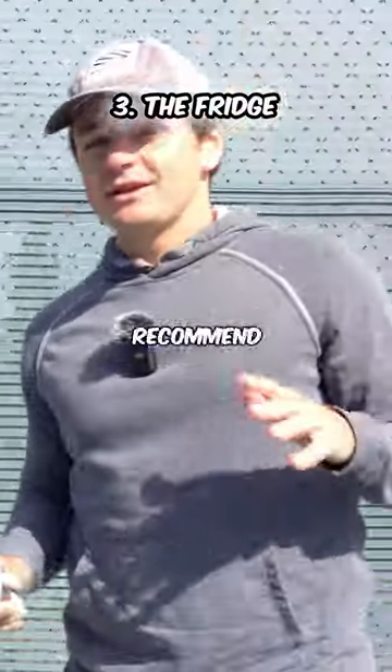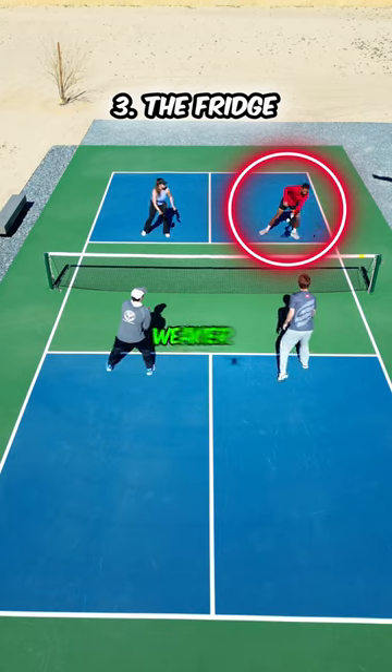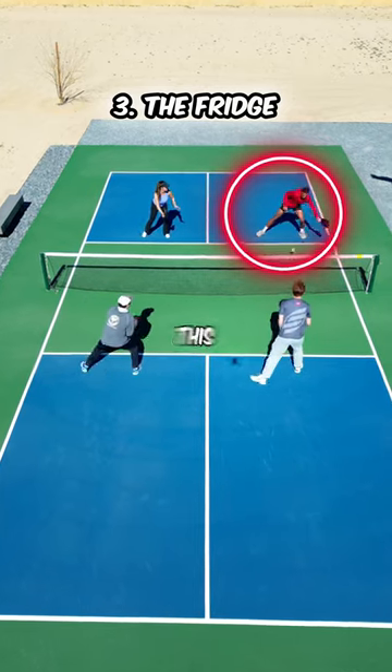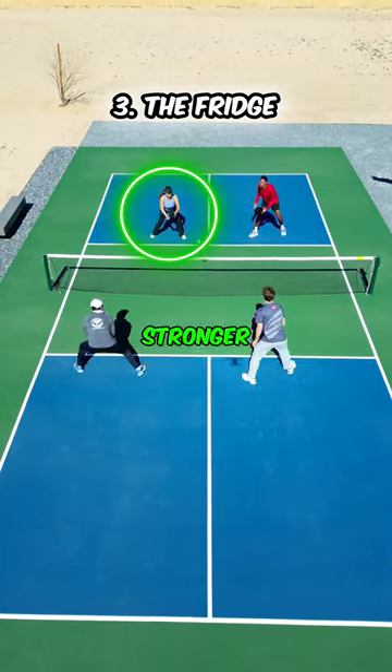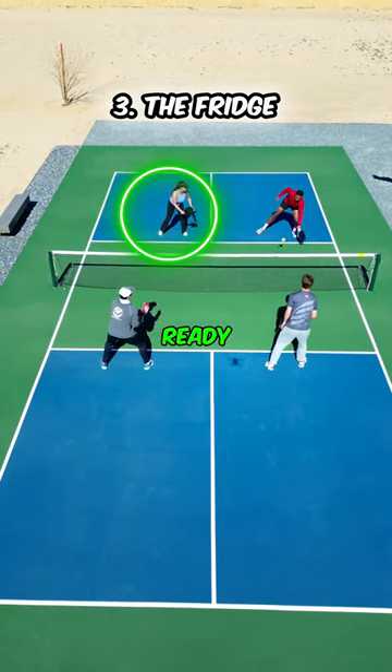The last tip I only recommend doing in more serious matches, but it's to target the weaker player on the opposing team. By doing this, you force the weaker player to do more work for their team and you take away the stronger player's rhythm, so that when you do go to them, they aren't quite as ready. And if you like these tips, make sure to drop us a follow.